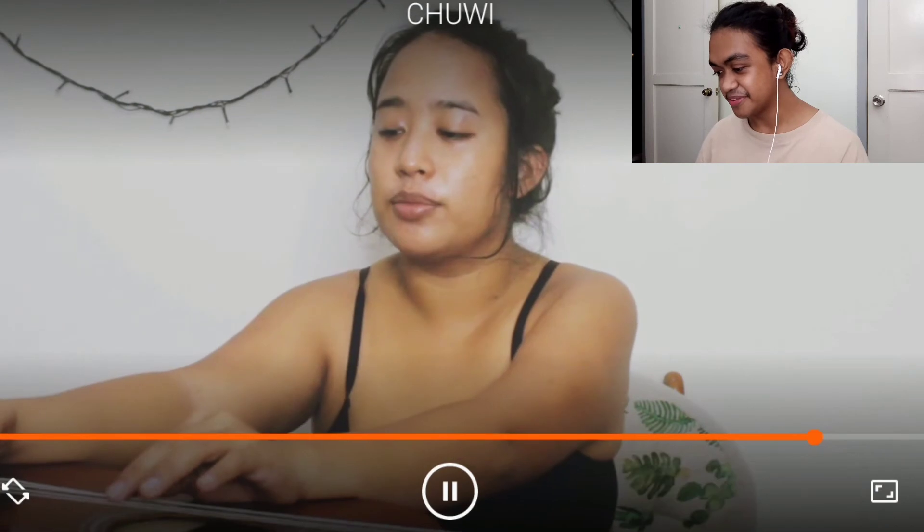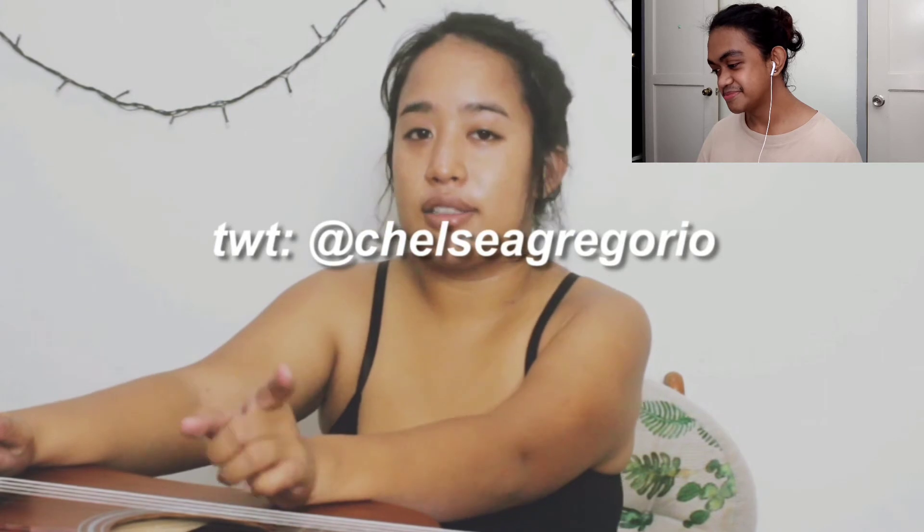Every detail is going to be in the description box including the link to this string set. I'll give you an update on my Instagram or whatever, so make sure to follow me there. My IG is at Chelsea Gregorio, Twitter is at Chelsea Gregorio, and Facebook is Chelsea Gregorio. I'll update if my strings break again after a short time. If you want an in-depth review of the strings, I can't give you that because I'm not a pro guitarist — I just learned how to play guitar about six months ago, so I'm fairly a beginner who knows four chords.